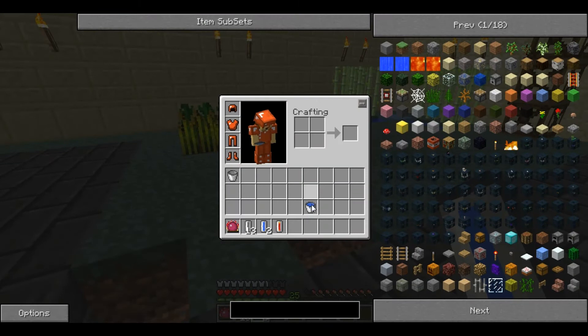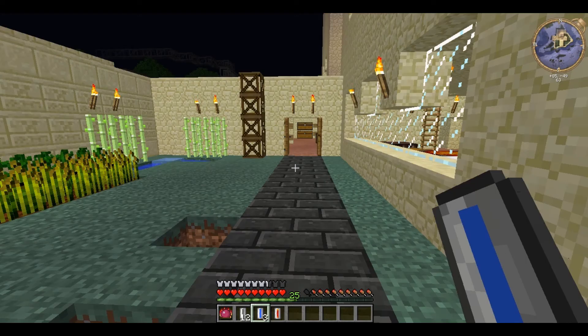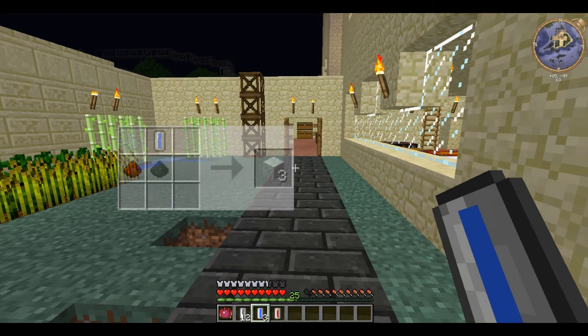You can also combine a water bucket or a lava bucket and an empty cell to fill the cell from a bucket — you don't need to have the water supply physically in front of you. And finally, the water cell serves as a replacement for the water bucket in the construction foam recipe, which will allow you to mass produce stuff.